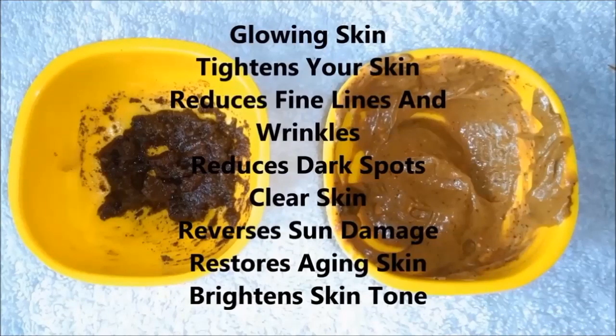It removes your sun tan, fine lines and wrinkles, and your skin is bright, glowing, fairer and tightened. And if your age is 20 or 25 plus, you should definitely use coffee face scrub and face mask, because coffee helps with cellulite and sagging skin — making it tight, bright, spotless and much fairer.